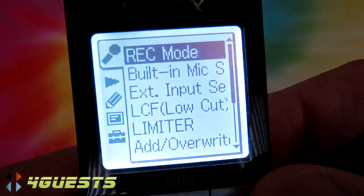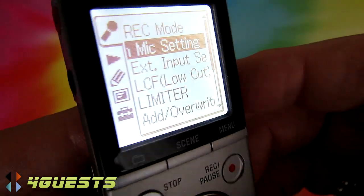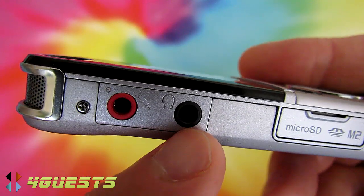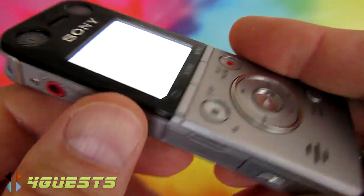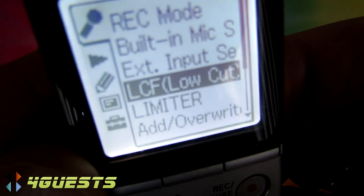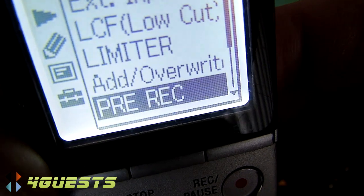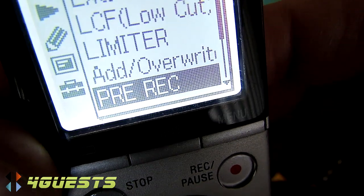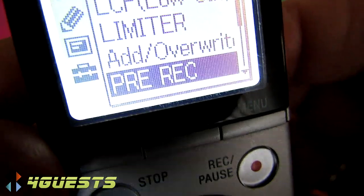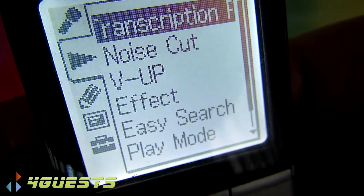The second menu option is built-in microphone, or you can switch to an external microphone — the input is right here on the side — and there's also a headphone jack for hearing playback. Other settings include external input selection, LCF (low cut filter) for noise reduction, overwrite protection, and pre-record, which ensures you don't lose the first few seconds of a recording.